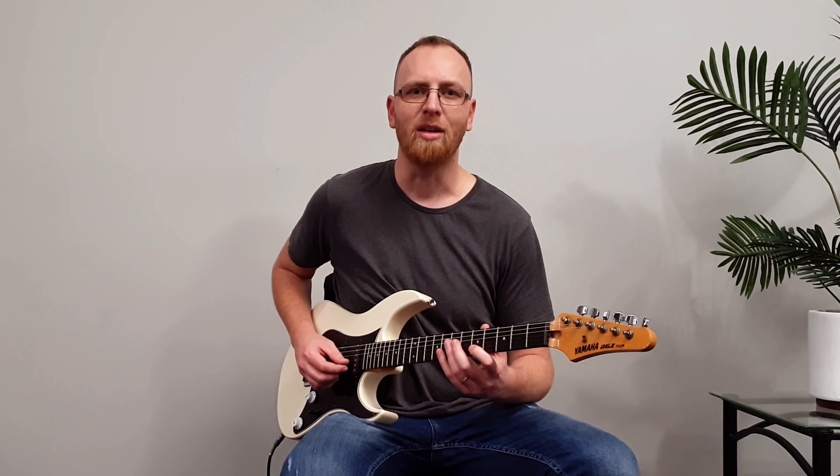Before we get stuck into the solo, let me talk about how it feels. It's definitely laid back, so you want to play each of the notes a little bit behind the beat, which creates a sense of laziness. I spoke about this in my level one lesson on the same song. Playing in the key of C major, I start on the fifth fret of the B string.